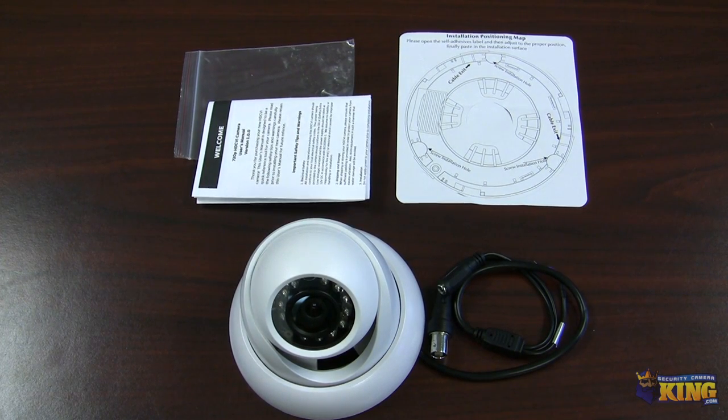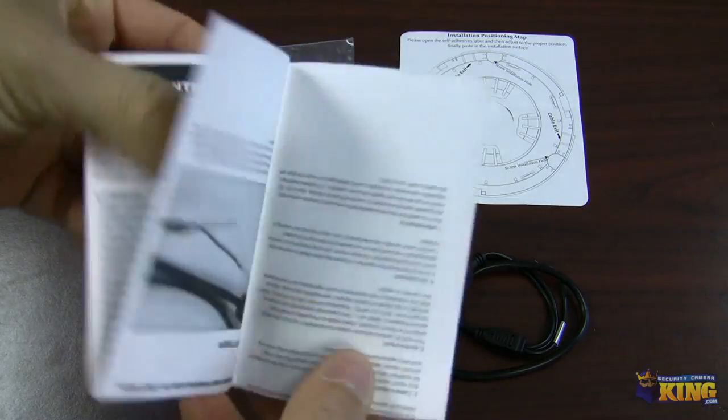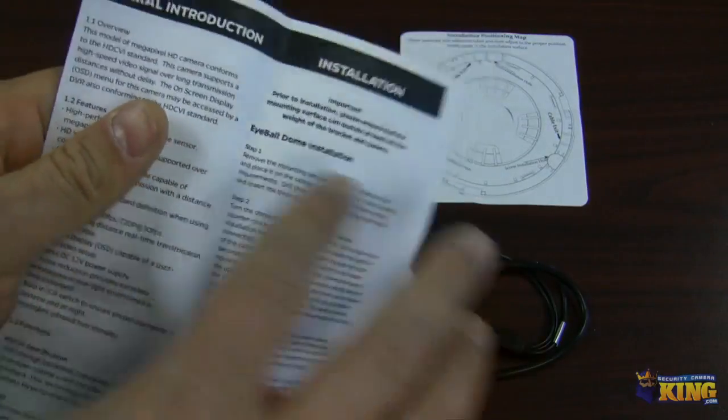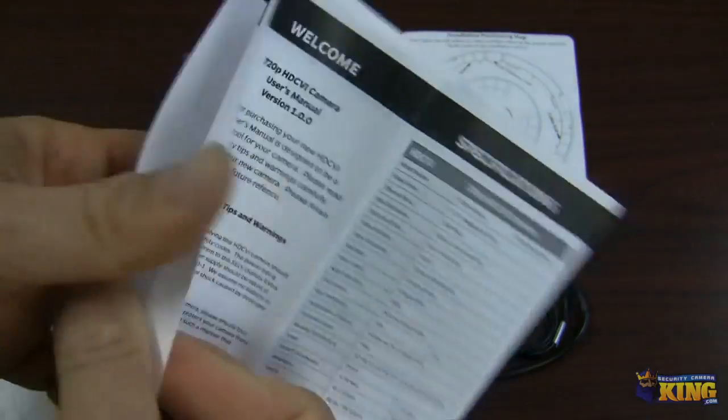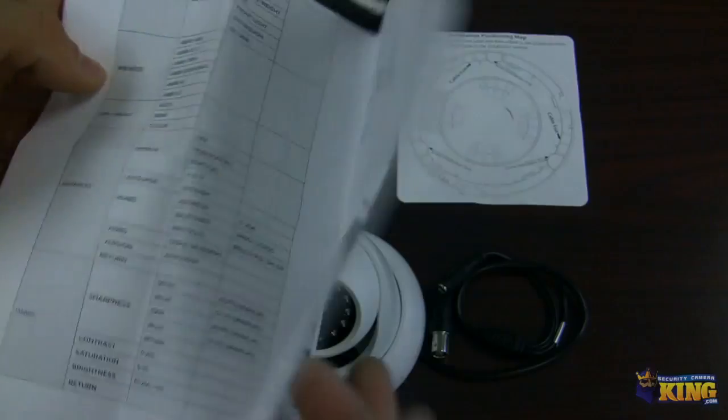This is a quick video demonstration of our CDI OD-EL 1MP IR-50 Dome HD CDI camera. I'm going to be showing you what comes inside the box and how this camera looks. Inside the box it comes with a spec sheet of the camera, showing steps of how to install the camera and some of the OSD functions of the camera.